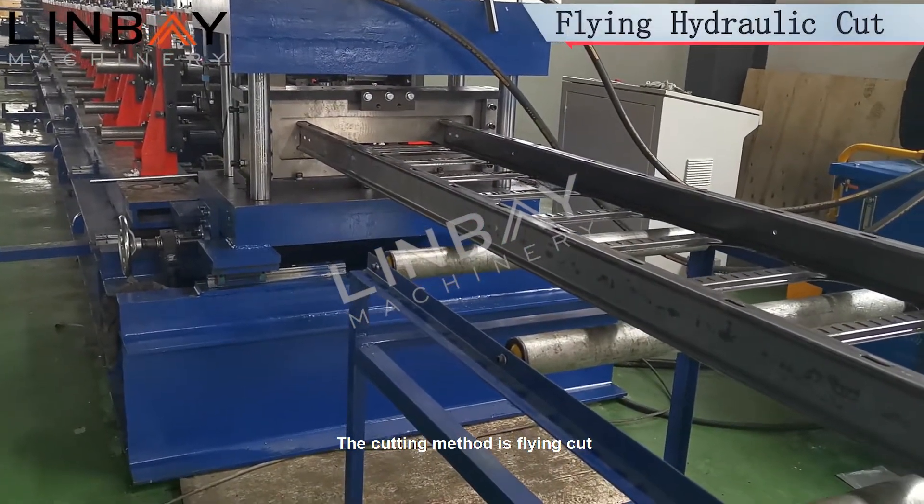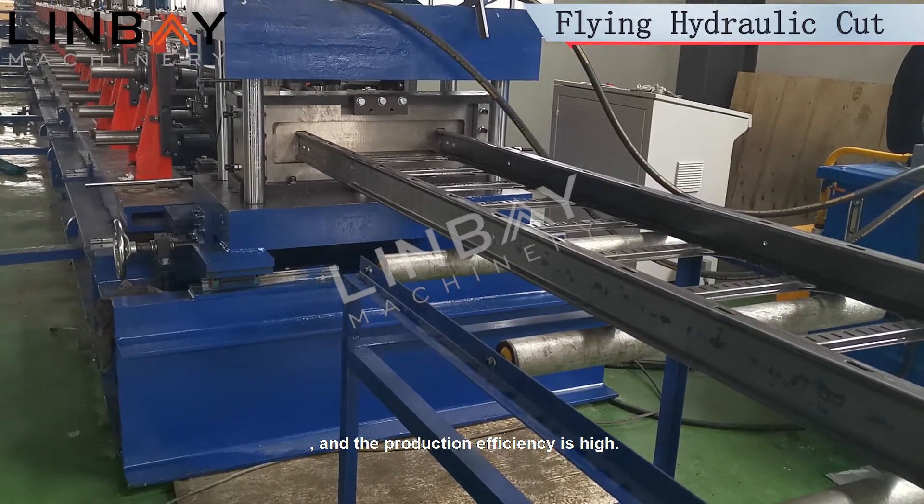The cutting method is flying cut — no need to stop — and the production efficiency is high.